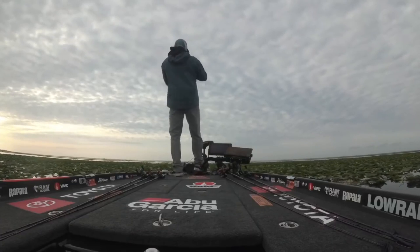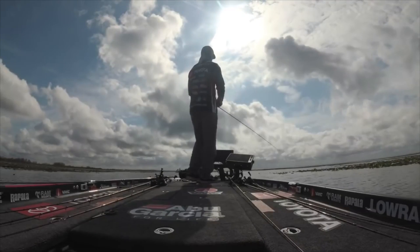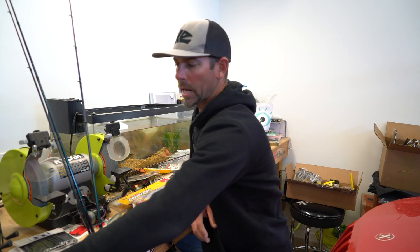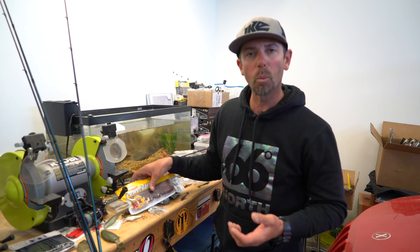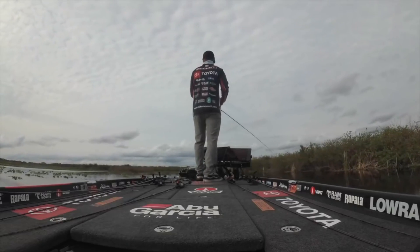I got to fish mainly all Lake Kissimmee, a little bit on Lake Toho, a little bit on Lake Hatchin Hall. I used a few different techniques, but one of them carried me through almost the whole tournament. It's a technique called Speed Worming or Swim Worming — basically using a worm and reeling it straight in. I was fishing it both subsurface and surface depending on the conditions.